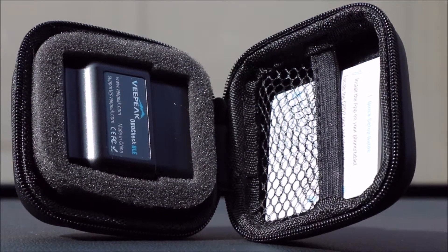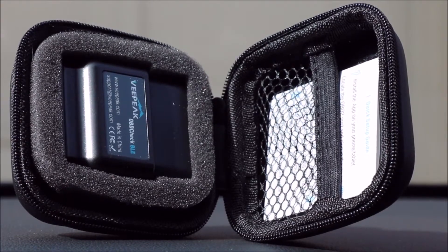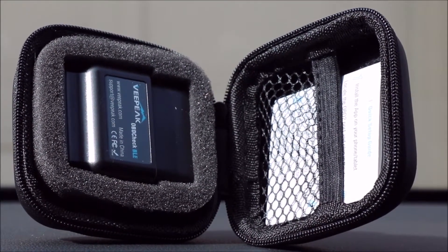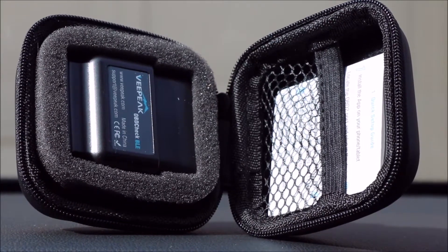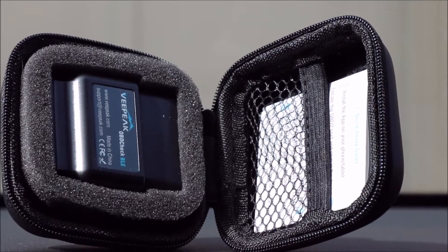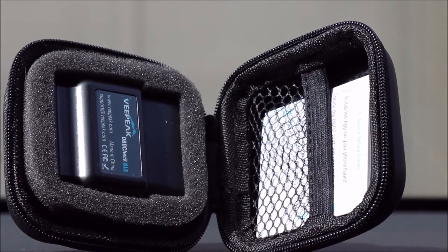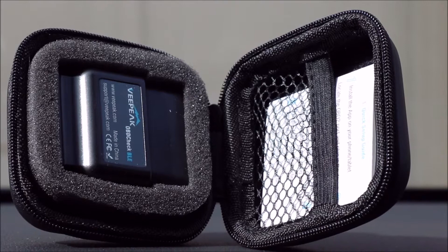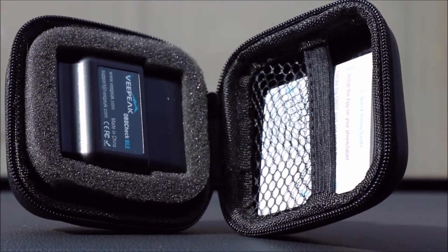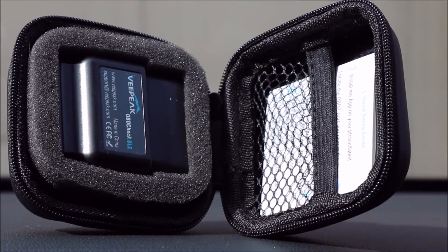Hey, good day everybody, it's Richard here. I just want to talk to you about this new purchase I recently got from Amazon. It's called the VPeak OBD Check BLE — a Bluetooth enabled OBD scan tool for your vehicle. It just plugs into your OBD port and comes in this attractive little case with the instruction manuals. It's pretty simple to set up, totally inexpensive, and I think you guys would really enjoy having one of these.